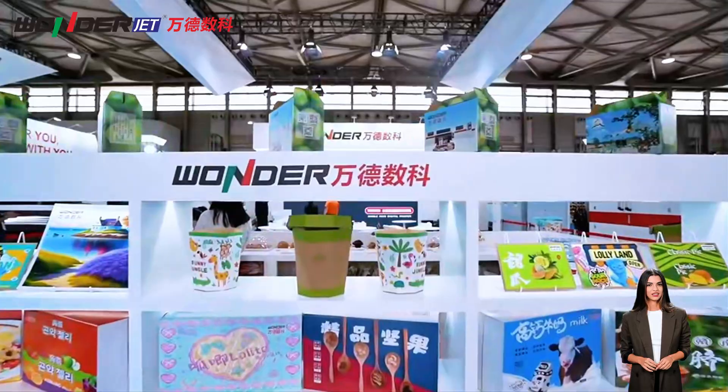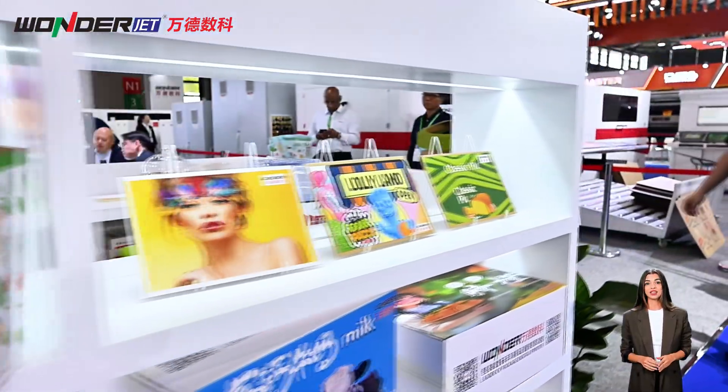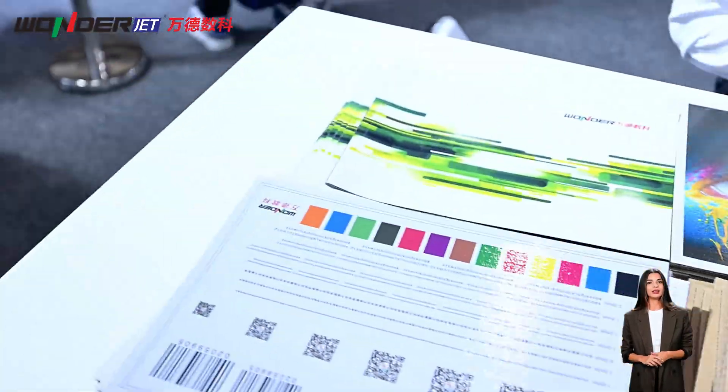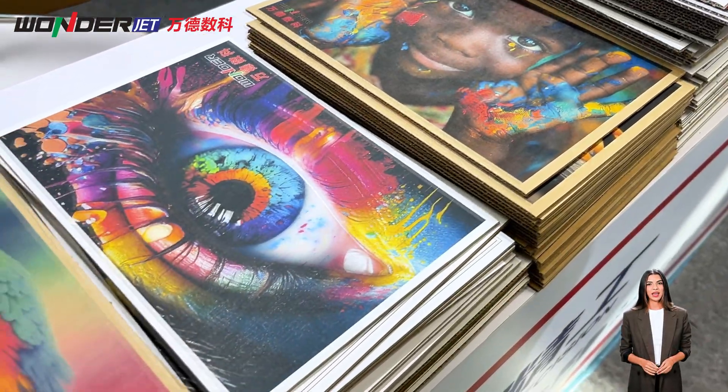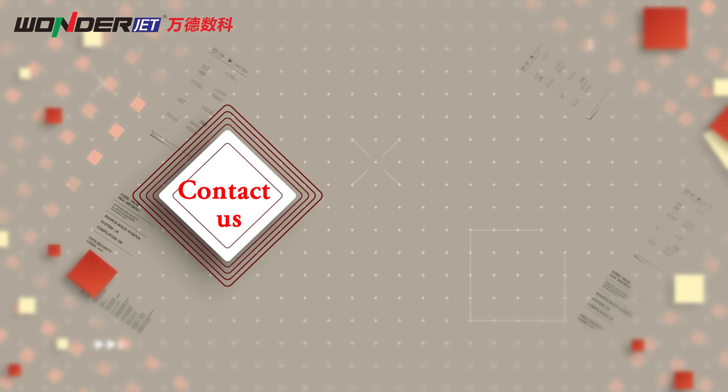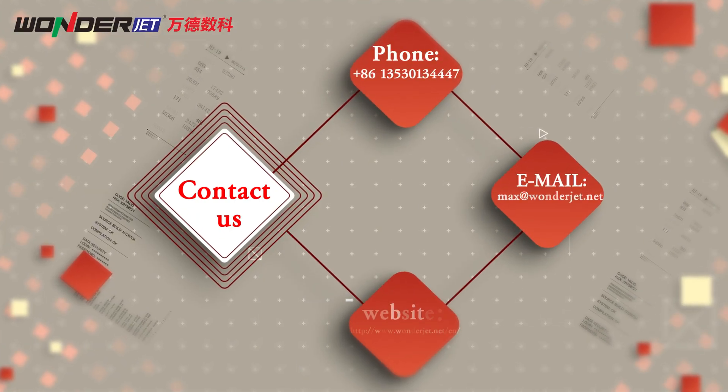After reviewing these five questions, do you have a clearer understanding of digital printing machines? WD Digital Press covers small batches to high capacity needs with fast adaptability and controllable costs. Want to learn more about sample printing and solution design? Welcome to contact us for customized quotes.